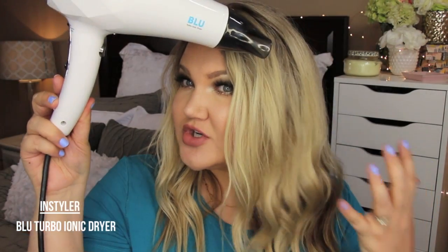It has a diffuser attachment as well, so if I want to do my hair curly I can just attach that. Plus this gives more direct power. I use this to blow dry my hair and I feel like it makes my hair the silkiest, the smoothest — and it dries really fast.